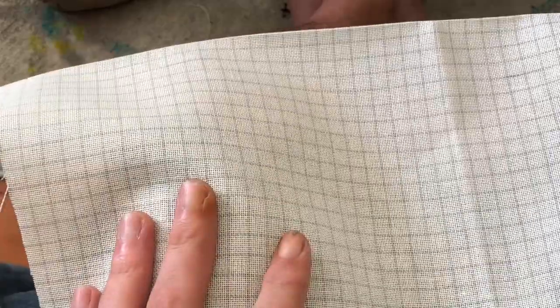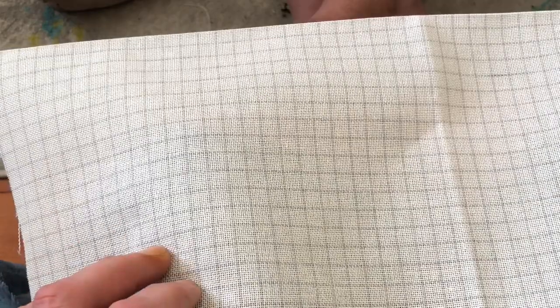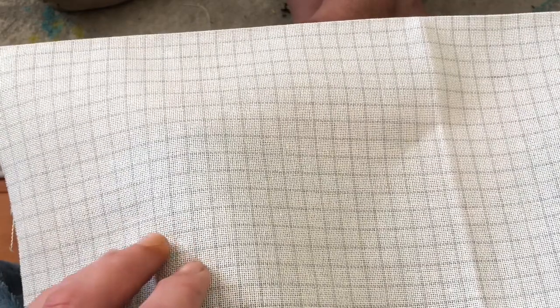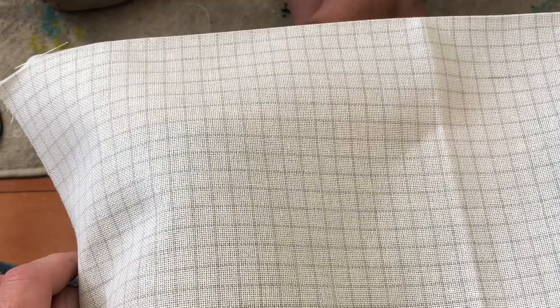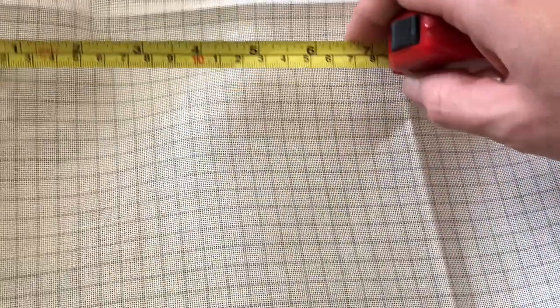So I have my AIDA, which is 28 count easy guide. It's quite a big piece — 34 inches by 27 inches. Now I like to give myself a bit of a border, so it makes it easier when I put it on the Q-snaps, and then when I eventually finish them and it comes to framing, I've got the extra material on there so I've got plenty of give. I've got a five-inch border all the way around.